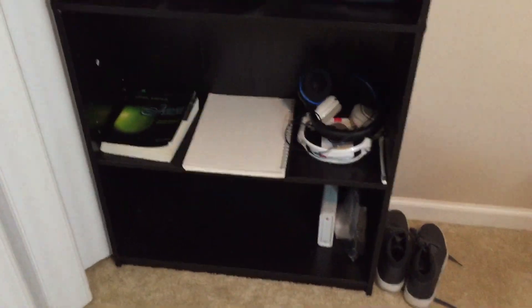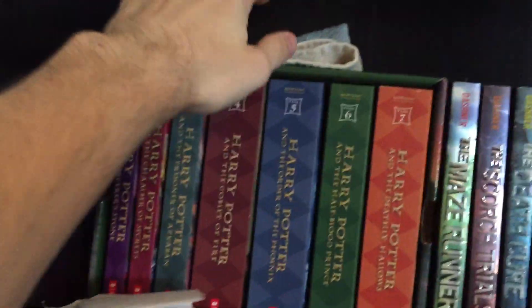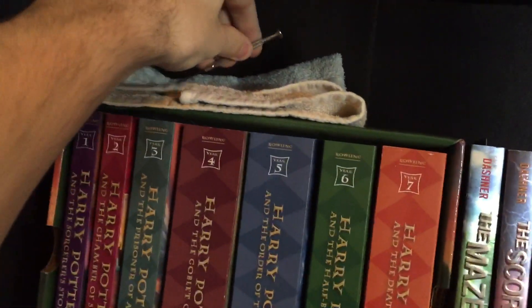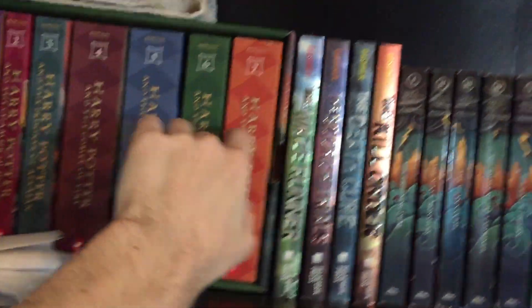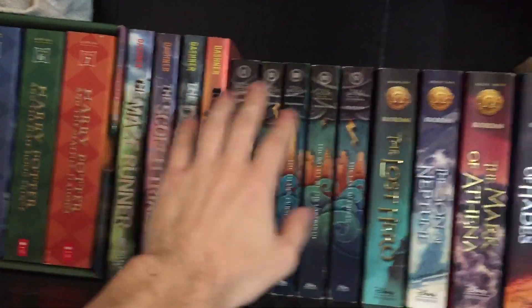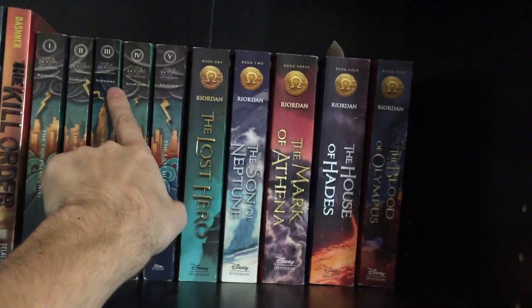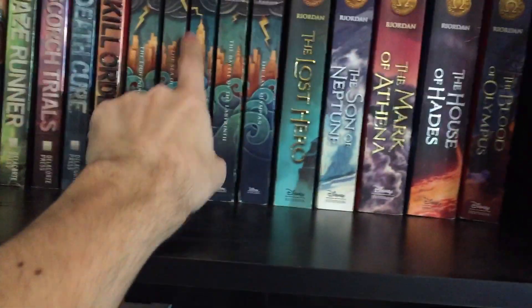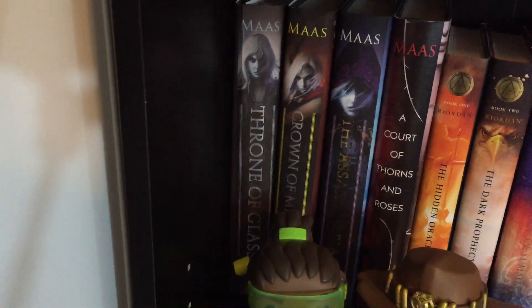This is my bookshelf — I built this myself, so props to me. Just some random stuff up here: receipts, a little set for taking links out of my watches because I love watches. I have the Harry Potter books, the Maze Runner books, the Percy Jackson books — really, really good. Heroes of Olympus is kind of a continuation from those with different stories and characters — really good, but not quite as good as Percy Jackson. I have the first three Throne of Glass books. I kind of stopped after the first three, but maybe one day I'll pick it back up.